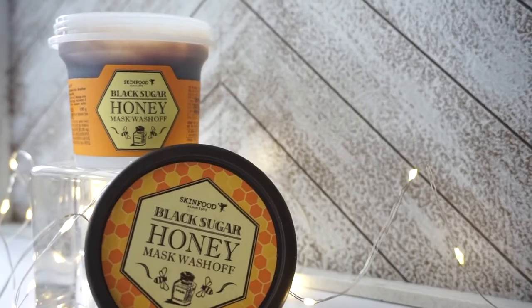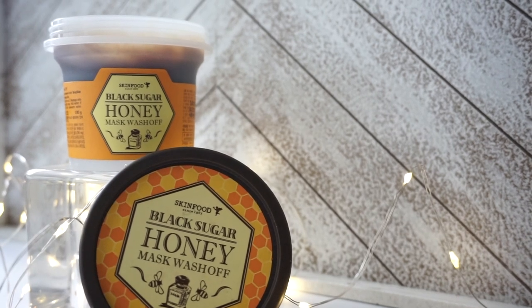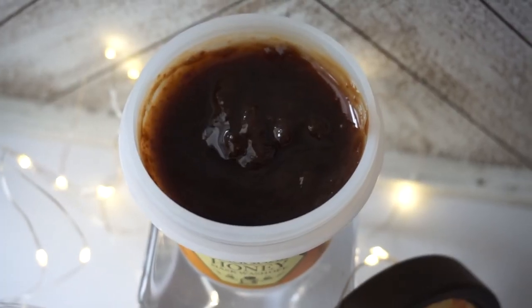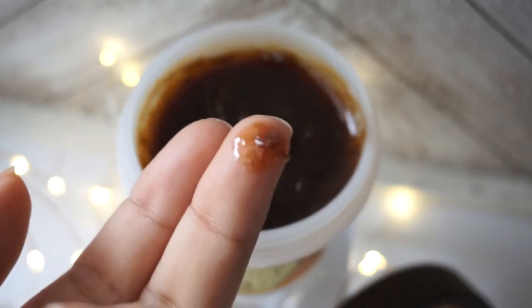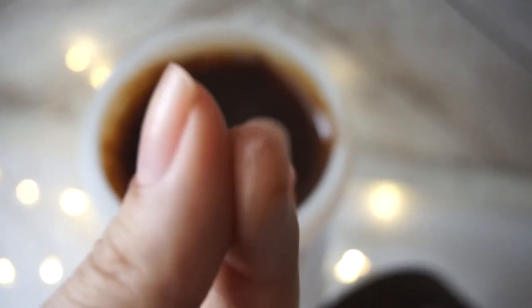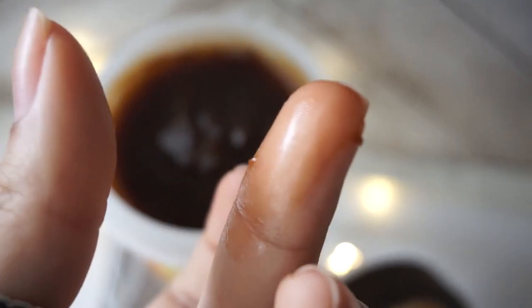The next mask is part of the Black Sugar line — the Black Sugar Honey Mask. This is a wash-off type mask that features organic black sugar as well as honey. It smells exactly like you'd expect: pure honey, with just a little hint of lemon. The texture is thick and sticky, but it spreads across the face really well, and there are little sugar granules inside.